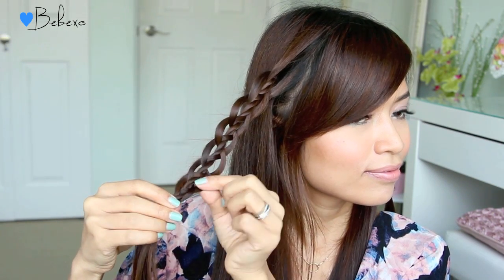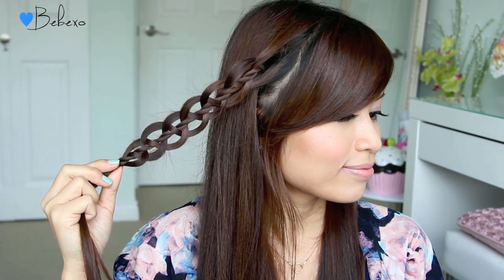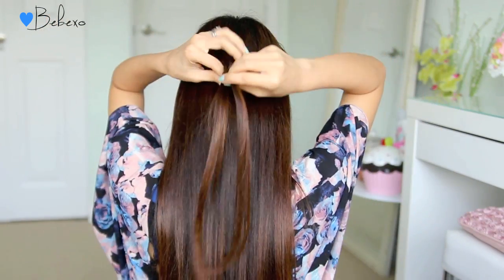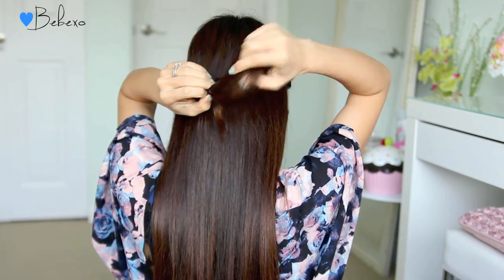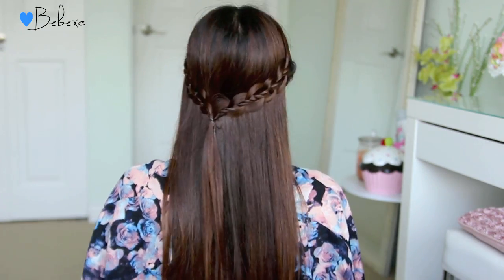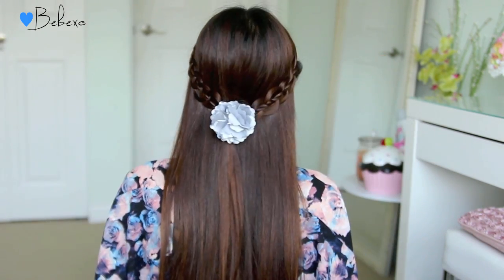This braid is very similar to the four strand slide up braid, but it's less frizzy because you don't have to bunch it up. After one side is done, you want to do the exact same thing on the opposite side. When you have two braids, bring them together at the back of your head and tie them with an elastic band. You can certainly leave your hairstyle like this, but I'm going to accessorize with a flower clip and add some curls to my hair.